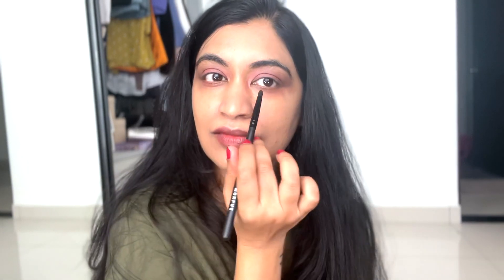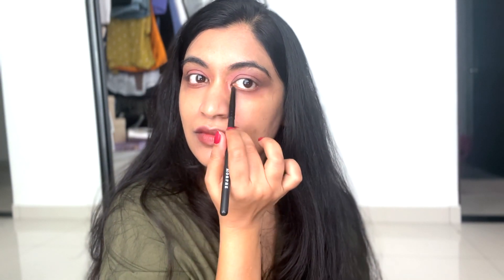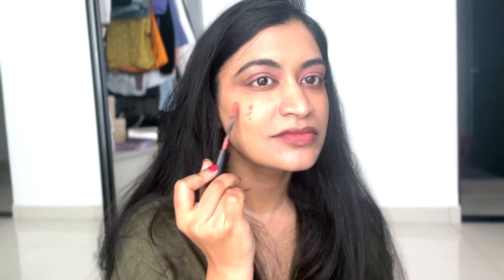To give that nice completed look and tie the look together, I'm applying the same color on my cheeks as the cheek tint — because obviously this was a cheek tint — using my beauty blender and blending it really well. Don't leave any harsh lines on your cheeks; it has to look well blended, that's the key.